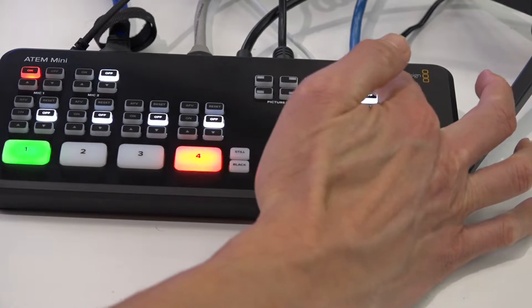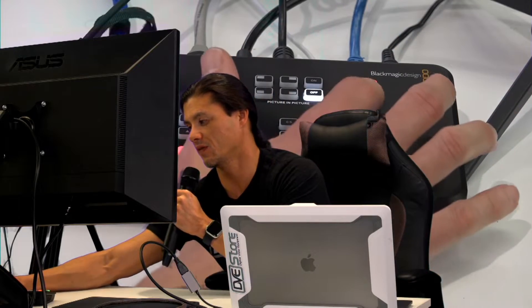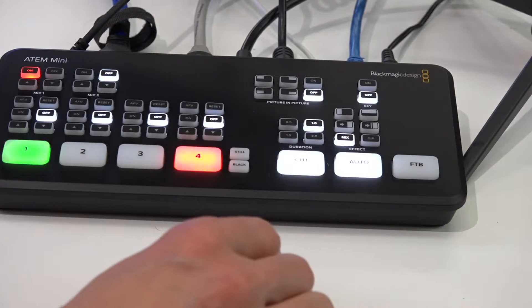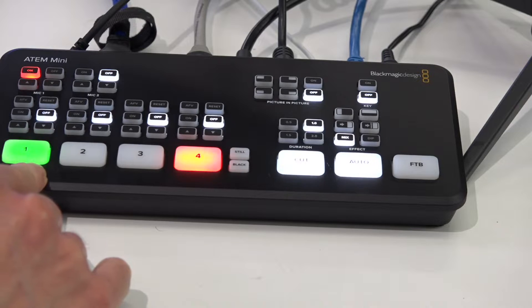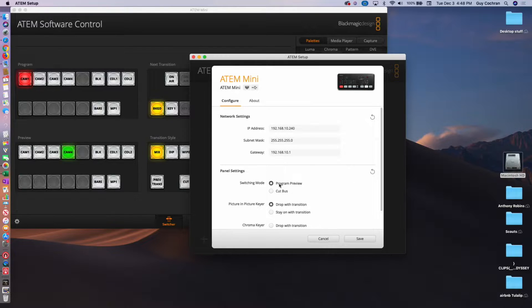So right now you'll notice if I hit the key button, that turns it on and off. That's my key here — that's turning me on and off. So how did I get to that spot? Let's go to 1 and we're going to check it out. Cut to 1, and this is the ATEM setup. In here you're going to notice that you can do a few things — one of them is change your switching mode from Program Preview to Cut Bus. The default is Cut Bus.